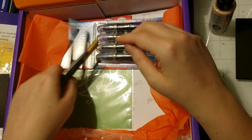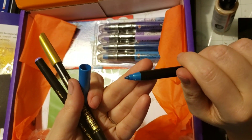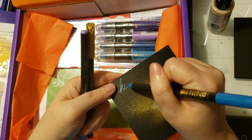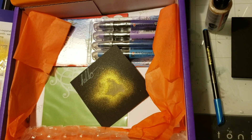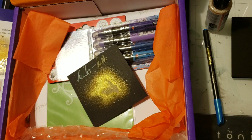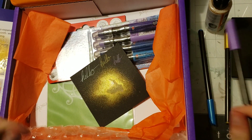We got some brush pens — markers. This one appears to be a blue metallic. Let's try that. Nice blue metallic; looks amazing on the black. Another gold to go with our gold spray — it has a green tint on the black. And a purple metallic. I might add these to my travel art kit for tomorrow.